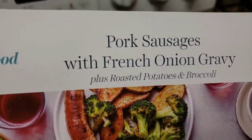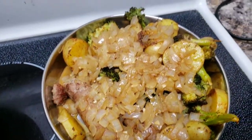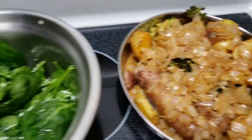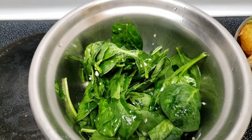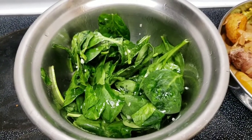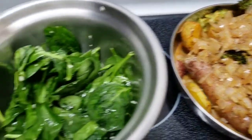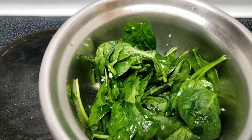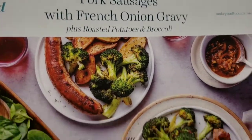Here's the pork sausages with French onion gravy — they actually give you a lot of potatoes under there. Not bad, pretty self-explanatory recipe. The only thing different I did was I used half the garlic for the gravy and half the garlic for the salad. Originally they tell you to use all of the garlic for the gravy. Because they do not give you anything else for the salad — it's a pretty boring salad. Pork sausages with French onion gravy.